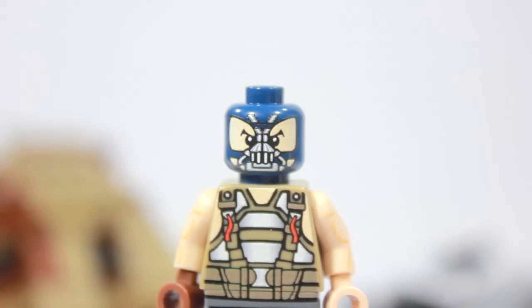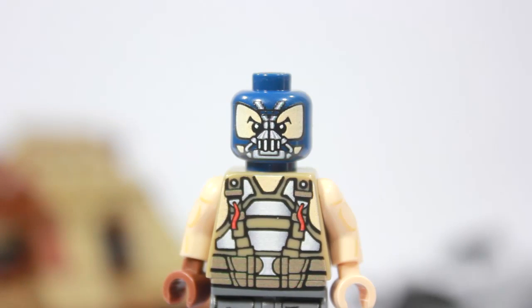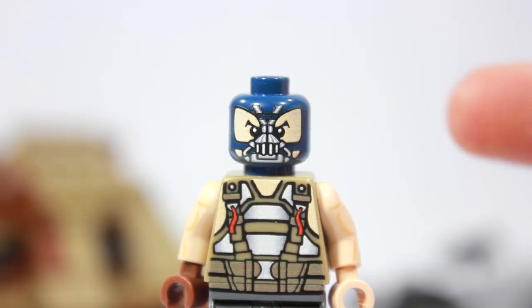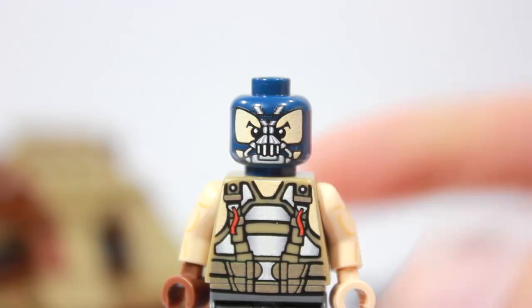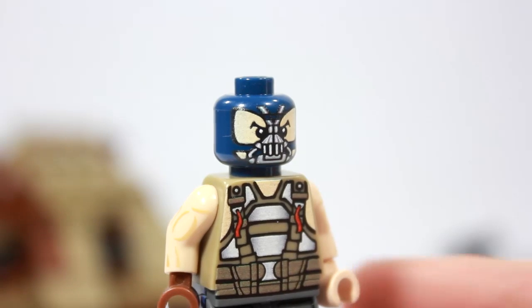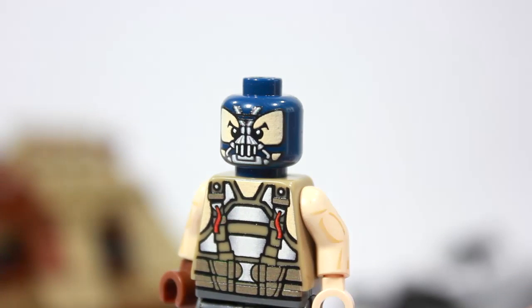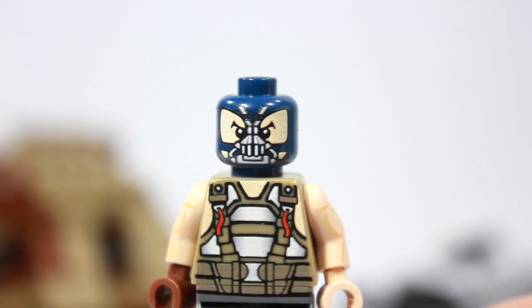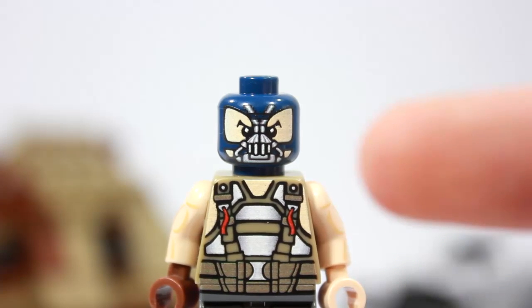The head piece features digital printing, which I'm a big fan of. We have the blue head with the awesome Bane face mask — the one that gives him that distinctive voice. Very cool. We have Lego-style eyes with pupils and overall great detail. Moving down to the torso, we see his vest with a lot of detail.